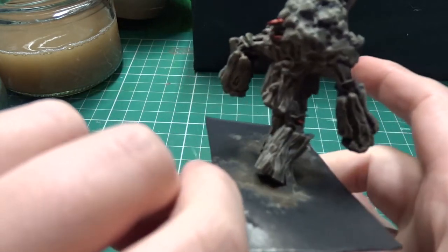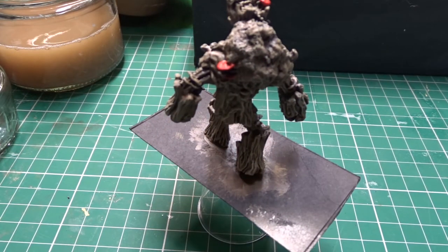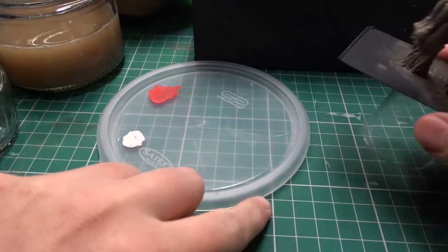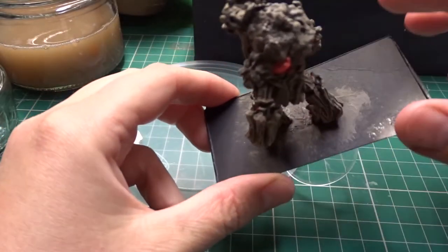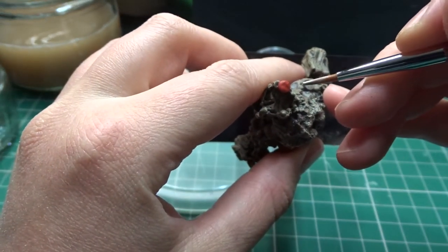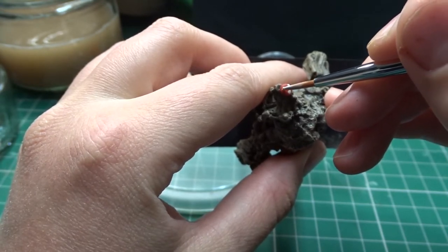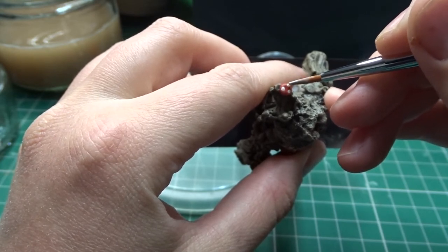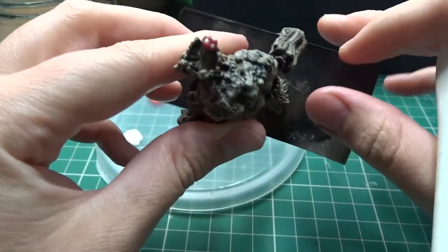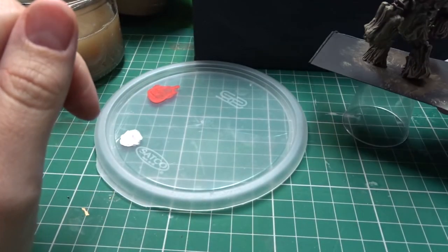I've picked out a few mushrooms and done them red. Now I'm going to do the white dots on them — I think it'll be a challenge but really fun. The paint I'm using is Mummy Robes by Army Painter. I'll start with the one on top of his head as it looks easy. That actually looks really cute — I'm really proud of that! I'll do the rest and catch up with you guys in a minute.